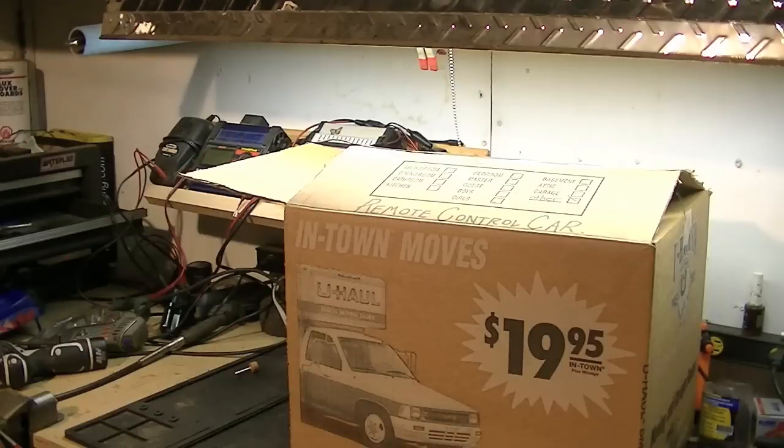Hey folks, welcome back to the shop. Well, I got a box. I've had this for a while — it's been sitting on the floor collecting dust. I got it from, I guess you could call it my cousin, Rob.